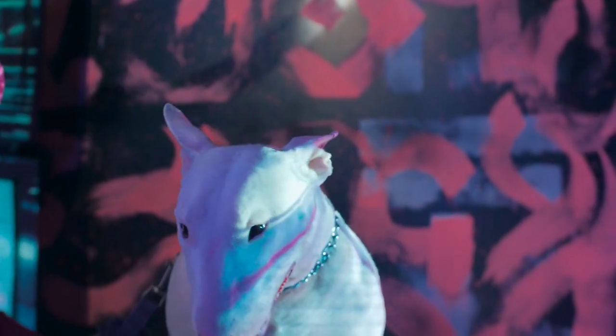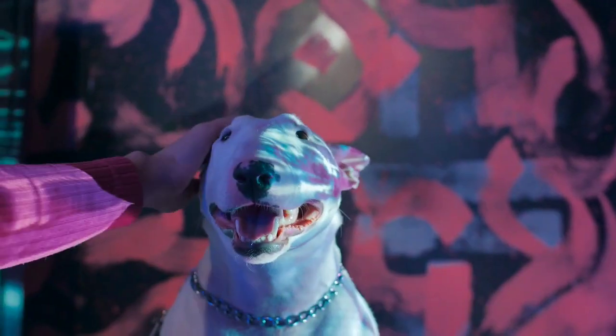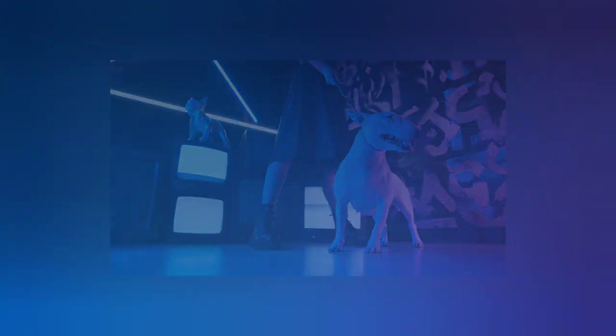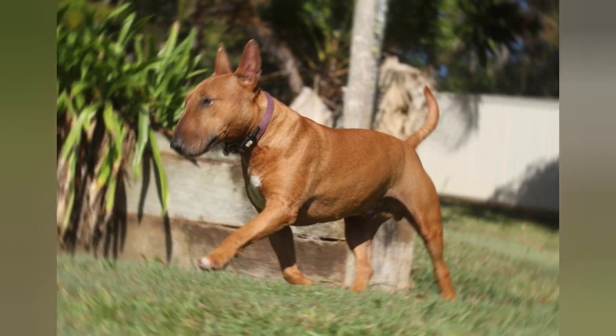One of the most distinctive features of the Bull Terrier is their unique head shape, which is almost entirely oval in shape with small, triangular eyes and a Roman nose. This shape can sometimes lead to health problems, including deafness and skin issues.